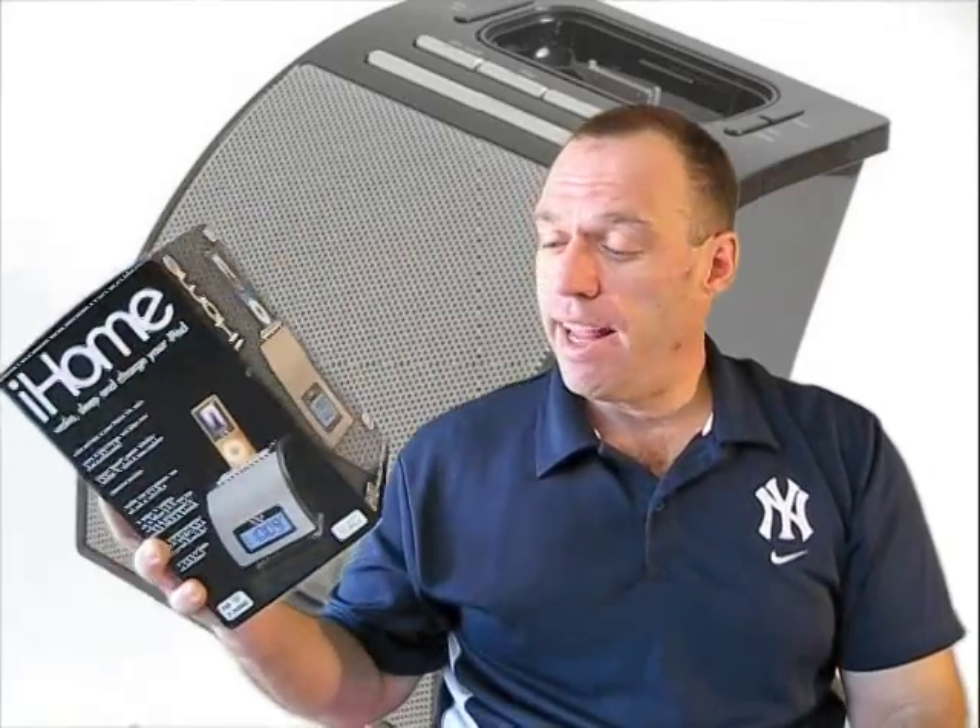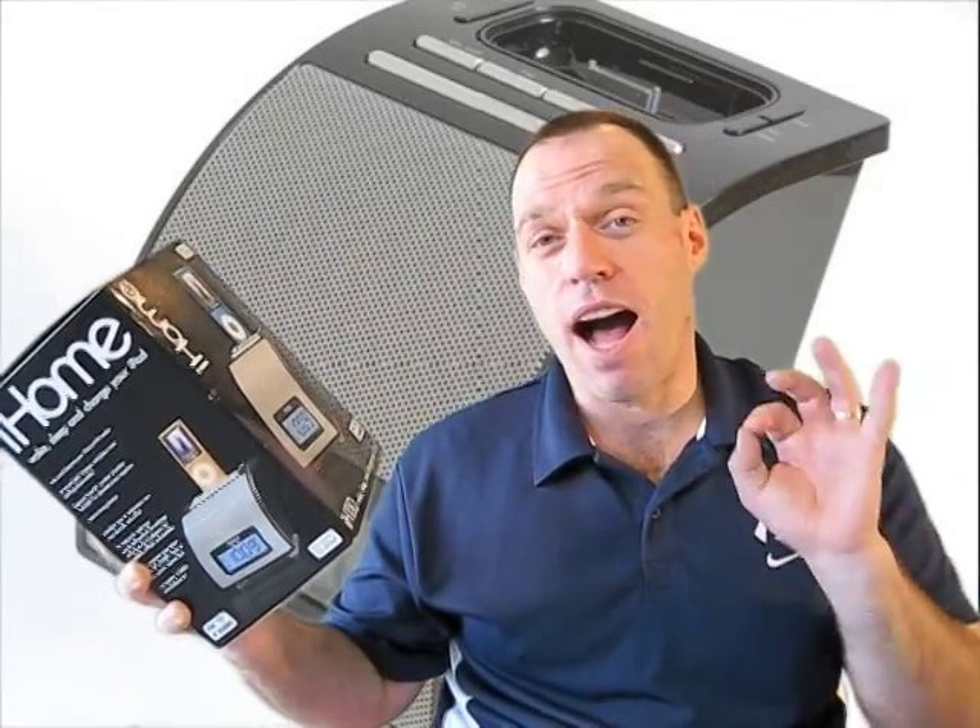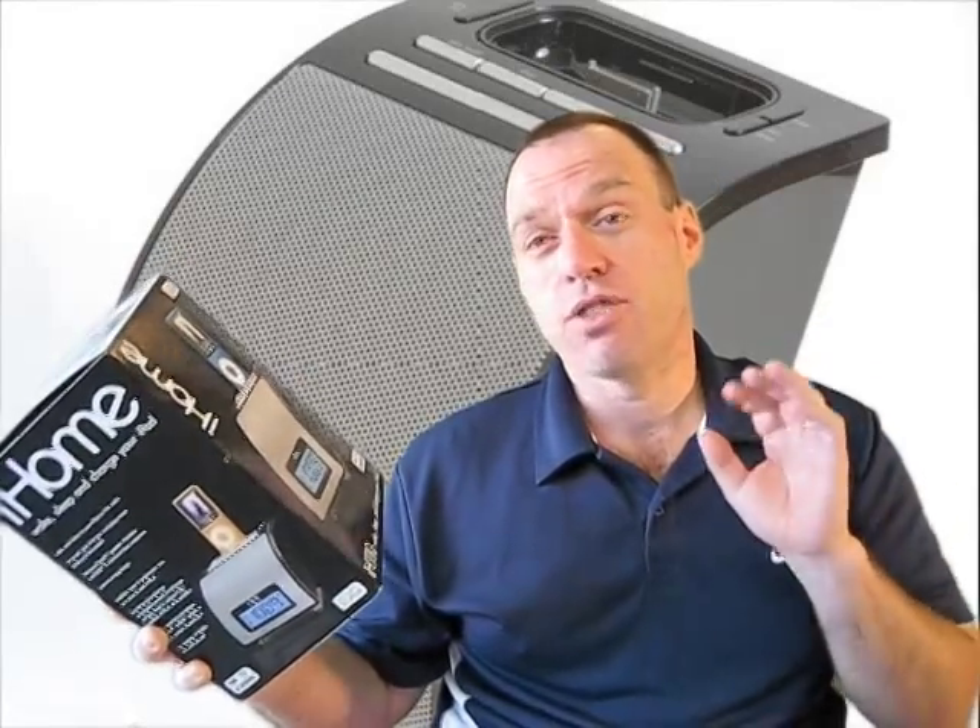Hey guys, Tom with BuyMeAniPhone.com back at you with another video review. Today's video review is going to be of kind of an iPhone accessory from a very familiar company called iHome. We picked up this one — this is the iHome iH110.